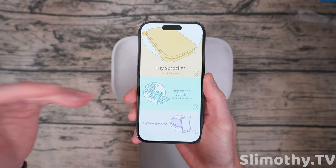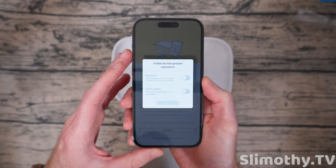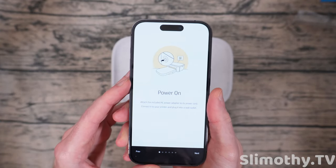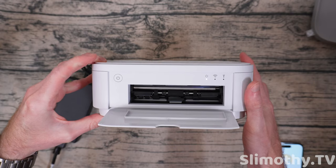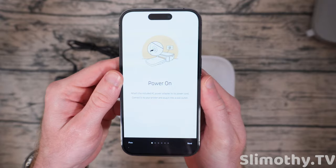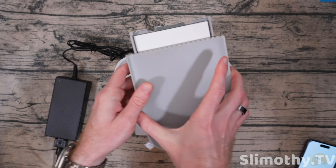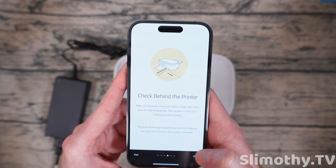Now let's do the fun part — the app. Once you sign up you enter an email and password, click on 'My Sprockets,' and hit next. We choose our sprocket — the Studio Plus — then power on the device. I've got it plugged in; hold the power button and it is coming to life. I can hear it initializing, so we're good. The app then prompts to load paper and install the ink cartridge — which we've already done.